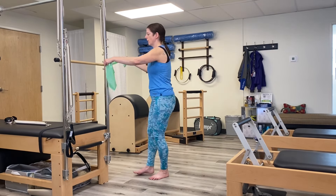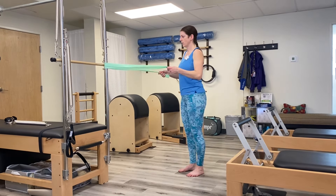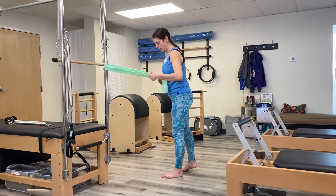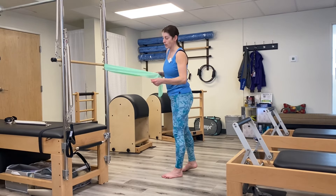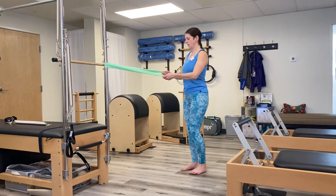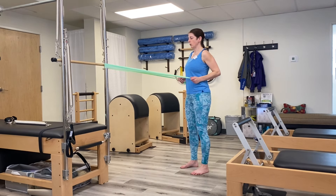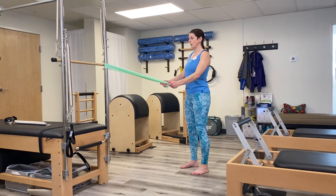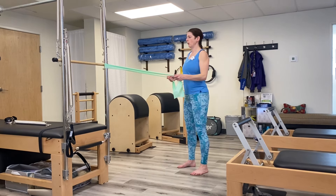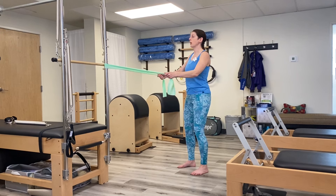Grab it so you can do a rowing position — you can sit or you can stand. Make sure you inspect your band to ensure it doesn't have any tears, otherwise it's going to snap. Make sure it's the same length on both sides. Your feet are wide, elbows are slightly bent. All you're going to do is pull it toward you, hold for a three count, and release. If it's too easy, walk your hands up the band. Pull, hold — two, three — release. Knees are slightly bent, eyes forward, chest forward.